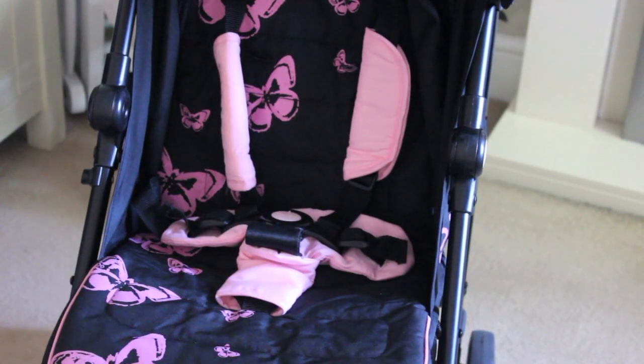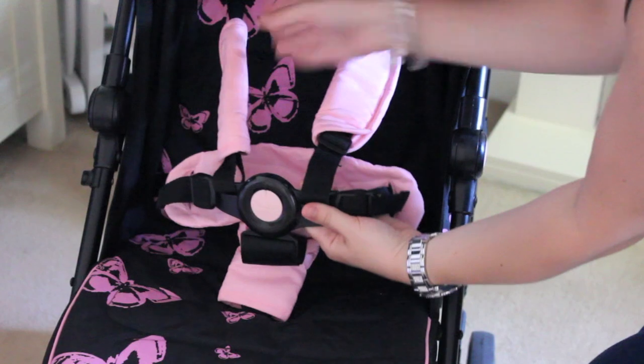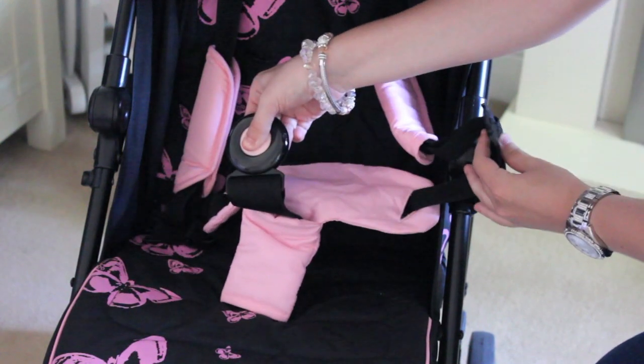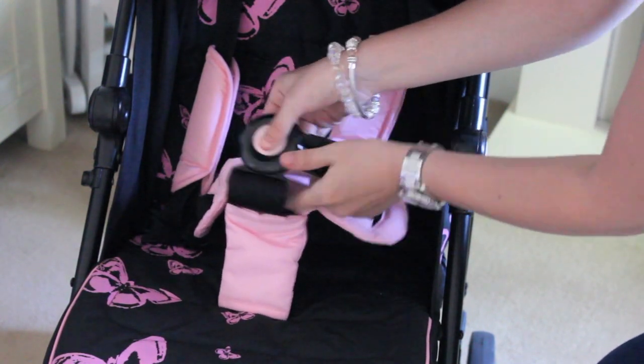It also has a 5-point safety harness and the seat is extra padded — very comfortable. Ellie absolutely loves it, and it's suitable from birth as well.